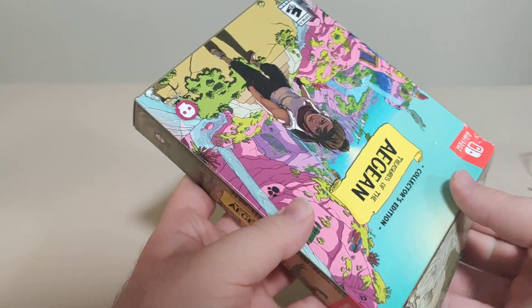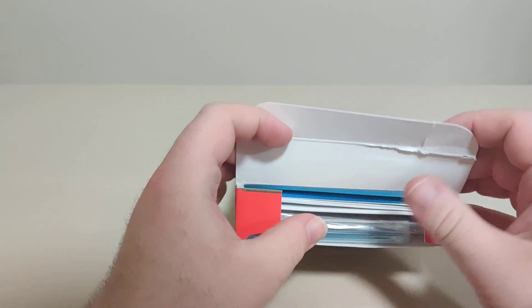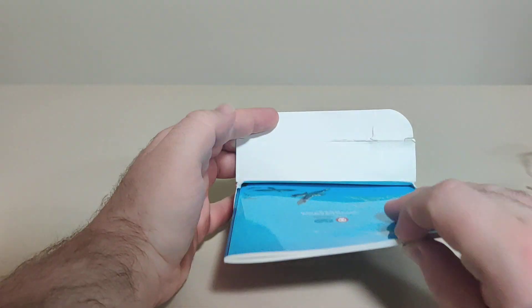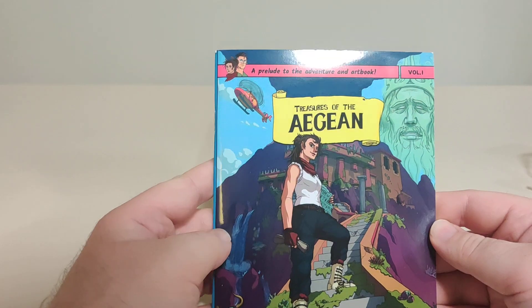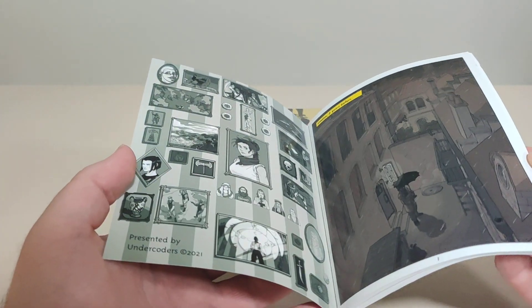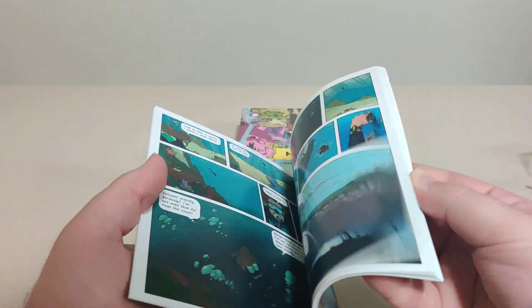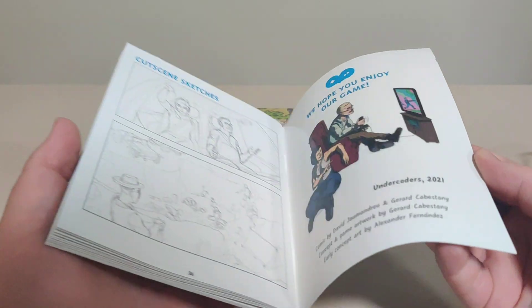Let's open this up. There's a little ripping on the top there. So here we have the Prelude to Adventure and Artbook Volume 1 by Undercoders. Nice thick paper here — we got a little comic and art book. I like the thick paper, it's nice.